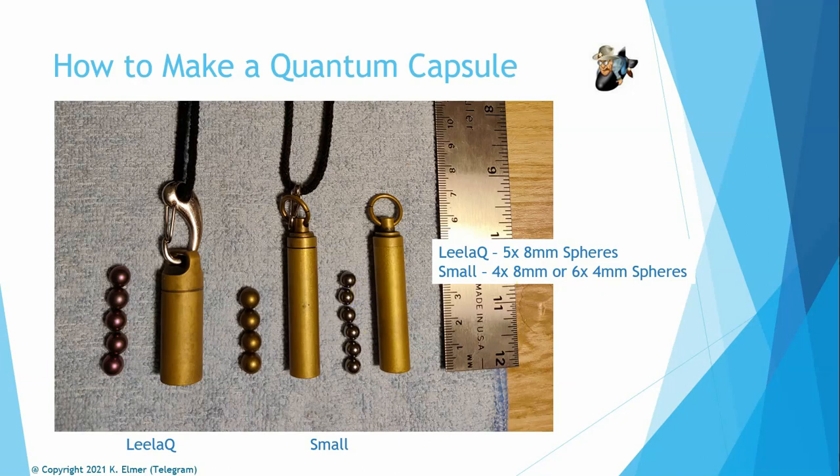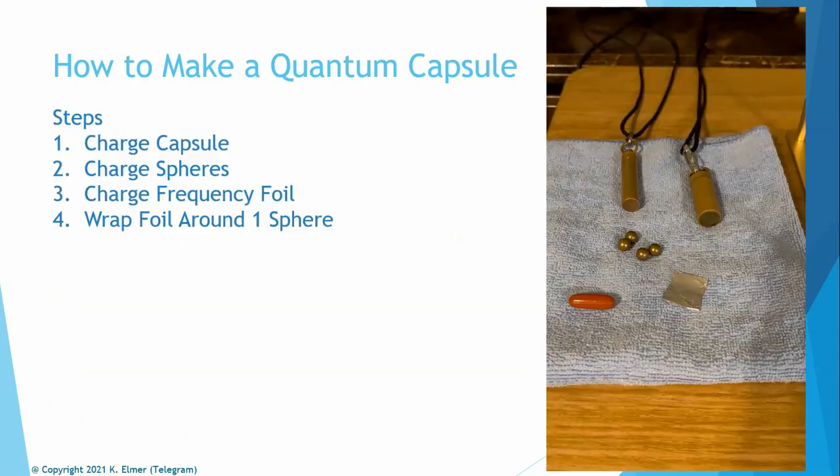It's completely up to you what size spheres you put in. The steps are really very simple: one, charge the capsule; two, charge the spheres; three, create a frequency foil and wrap that foil around one of the spheres to add a frequency to the neutral capsule. And that's it — you've got yourself a quantum capsule.